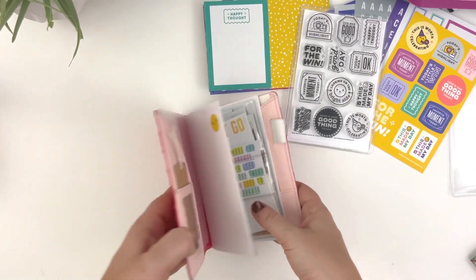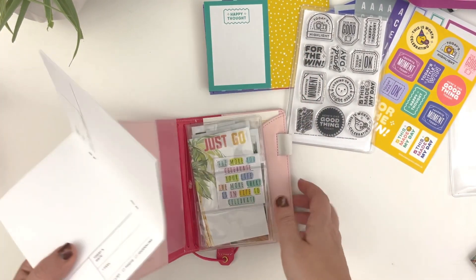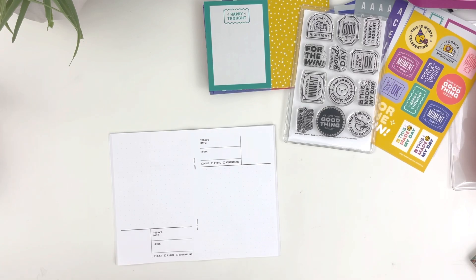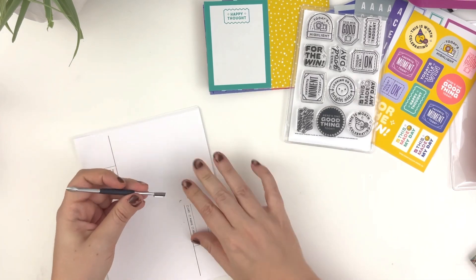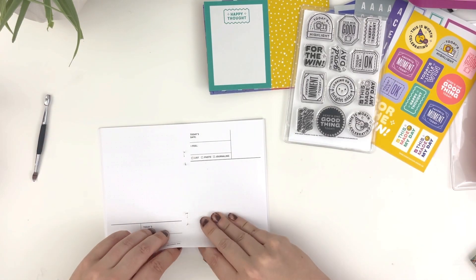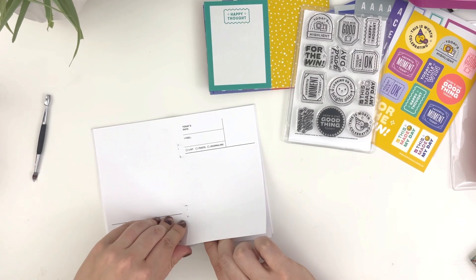I am going to pull out the insert. I have it in a little Webster's Pages pocket planner cover, and I am going to pull a cuticle pusher — I have found this works best — as it's like the best way to pull up staples.